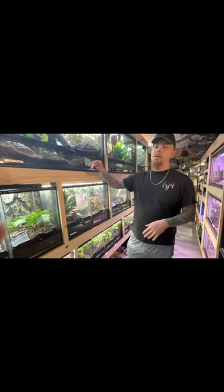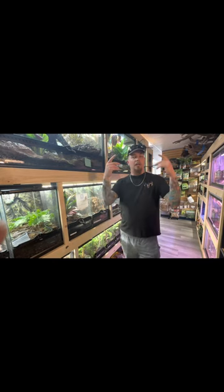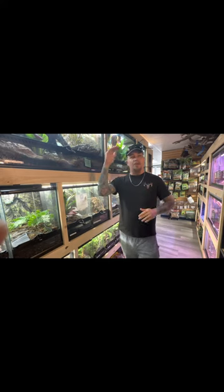You may ask why we went with a taller enclosure and not something wide. That's because these guys are tree dwellers as well — they like to be up high as well as burrowing, so they're a little bit all over the place. That's why I went with the thicker substrate and also gave him height so he can climb around.